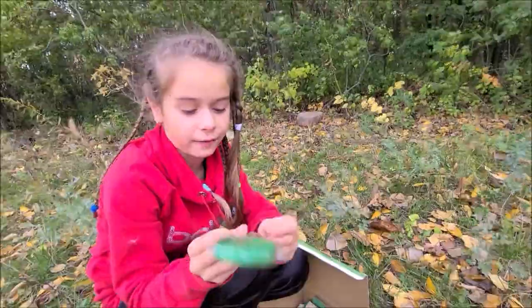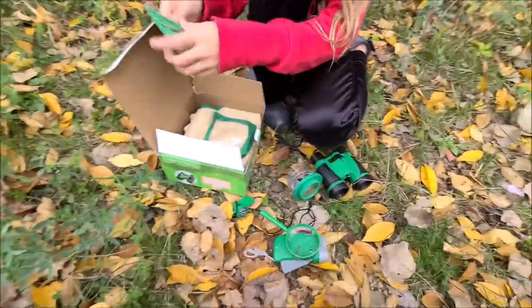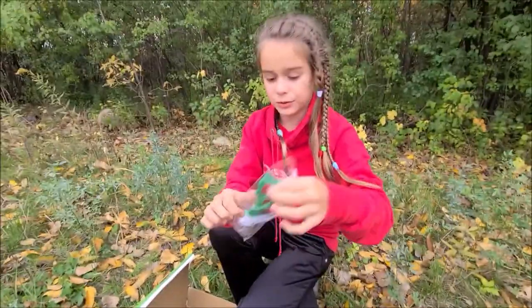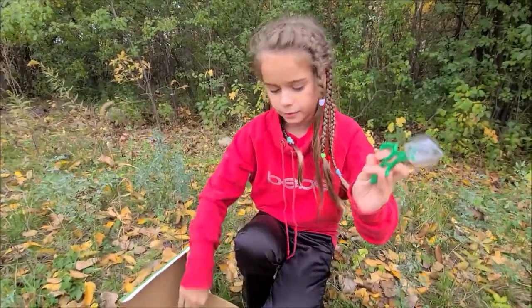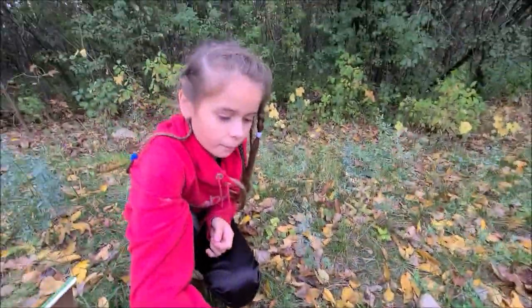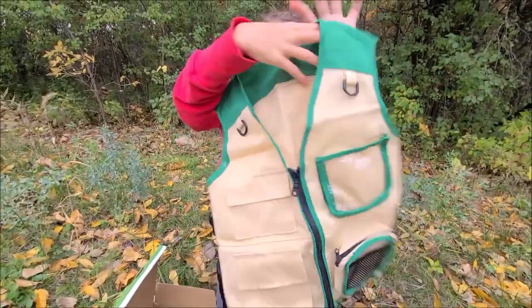We have this magnifying glass. We have scissors with a ball inside them. This is how you use the scissors with a ball inside them — for example, I want to pick up a leaf. I pick up a leaf or a bug and put it inside the container.